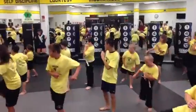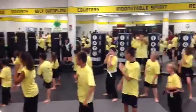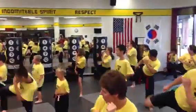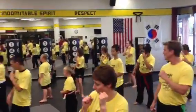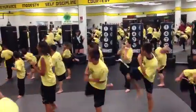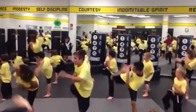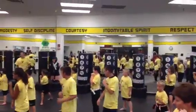One. Breathe out. Two. One. Three. Four. Five. Six. Seven. Eight. Nine. Ten. One. Two. Three. Four. Five. Six. Seven. Eight. Nine. Nine. Ten.